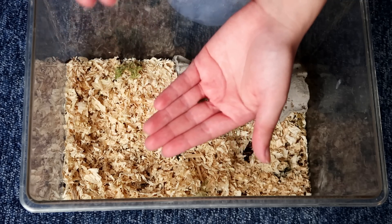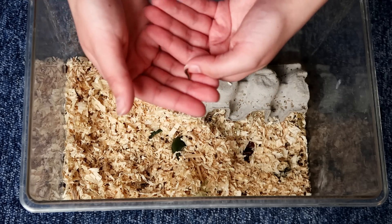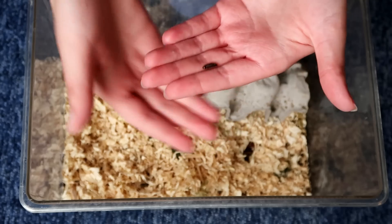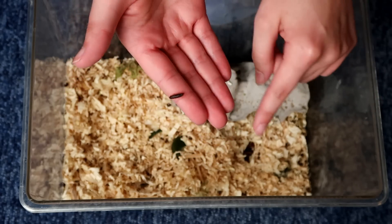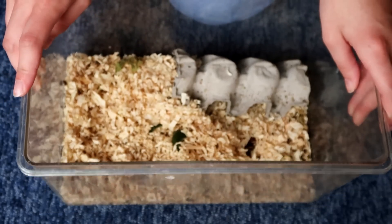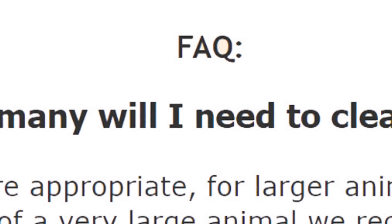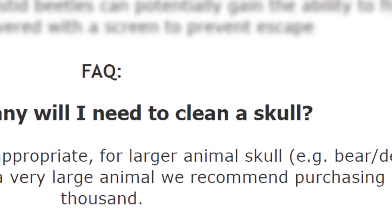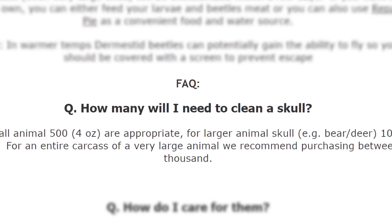There is just one other thing you should probably know about them — they're known for eating flesh. Yeah, like actual flesh. People use them in taxidermy when they want to get the skin off of bones without damaging the skeleton. I found this out through a frequently asked question which, without knowing the context, is kind of alarming: 'How many of these do you need to clean a skull?' That is very worrying — but yes, this is something they actually do.